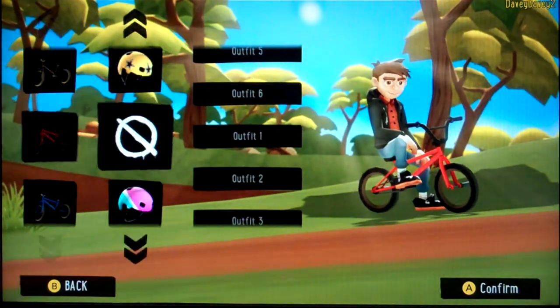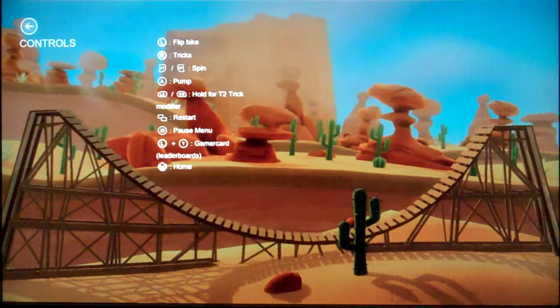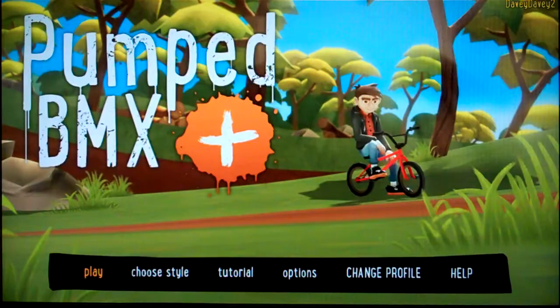I'm going to choose a style. I suppose I should go to the tutorial. You leave me no choice — I have to go to Xbox Assist to learn the controls, and I hate this. Tell me in the game; why tell me on another application? Flip, back, trick, spin, pump, hold for T2 trick. So you hold the bumper buttons for a trick. The sticks and triggers seem to be the main controls, and also the bumpers.